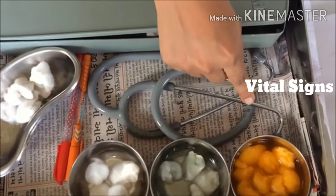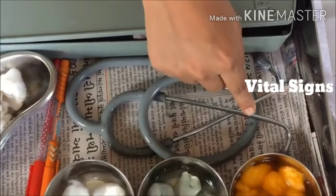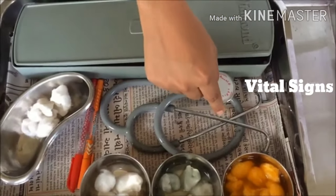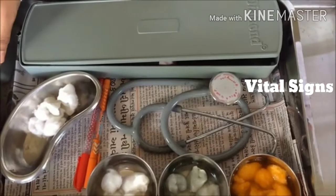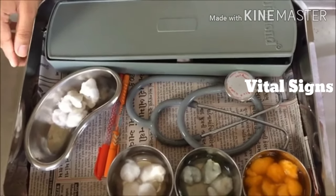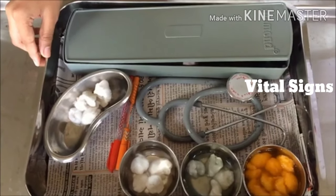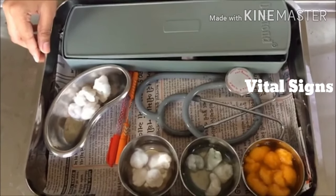Clean the eartips of the stethoscope with a spirit swab and replace the sphygmomanometer and stethoscope. Clean the big tray with soap and water, dry it, and replace it. Now go for hand washing. After completion of hand washing, maintain the record and report of the procedure.